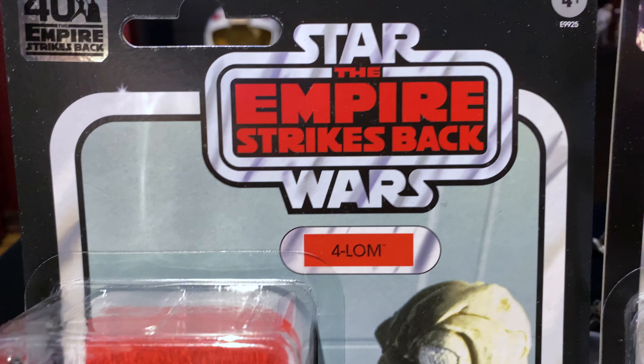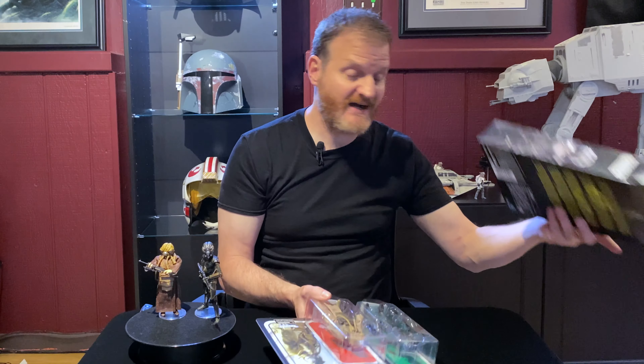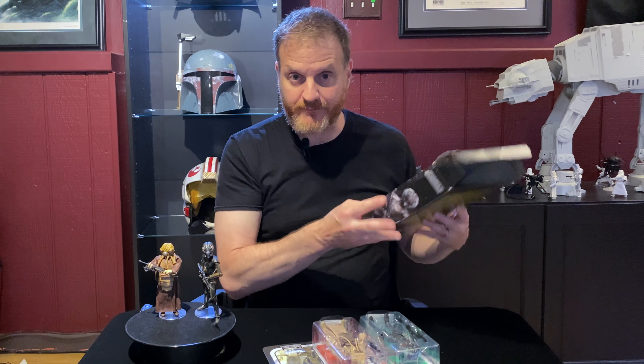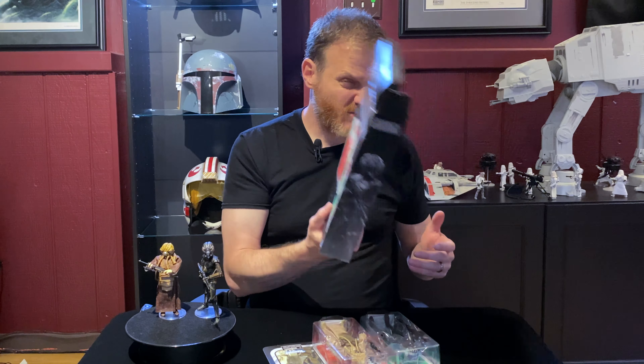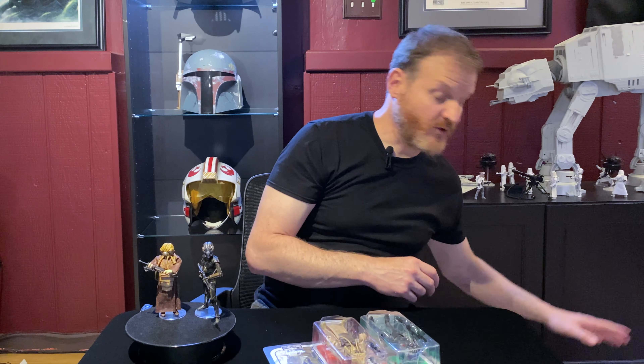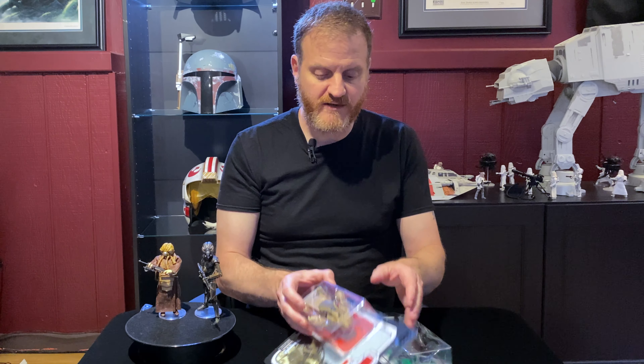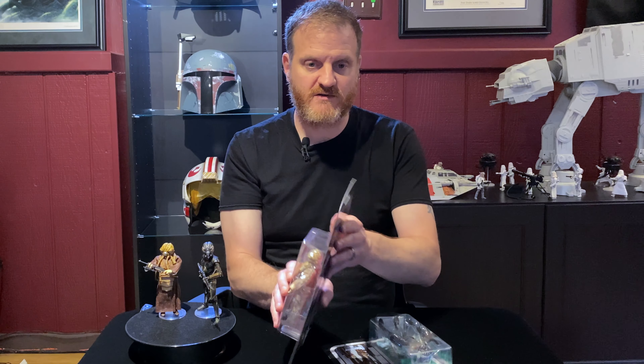I'm going to keep these closed. The box is unfortunately damaged — I mean, I'm not going to display them with this outer box in this condition. I'm going to display them with the figure cards themselves. It's still unfortunate, and it's unfortunate that they didn't come in a proper box and instead came in a padded envelope — but that's a whole other story. Let's take a look at the figures up close.